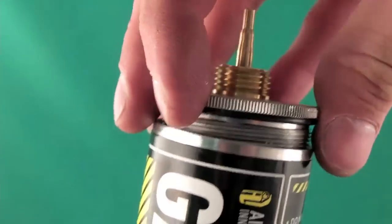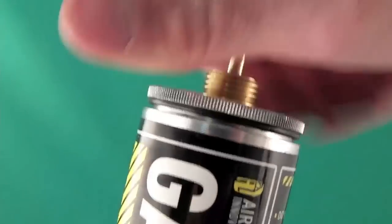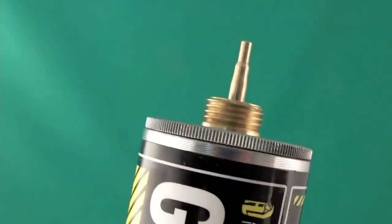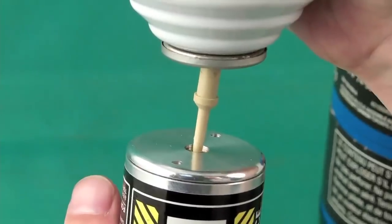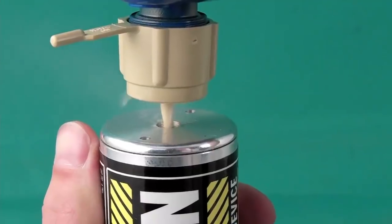Screw on the top cap, leaving a small gap to prevent seizing while remaining airtight. Fill the gas can with your choice of propellant using the AI propane or duster adapter. Be sure everything is lined up vertically. It takes about 30 seconds to fill the gas can.